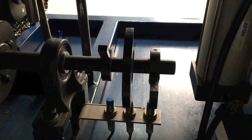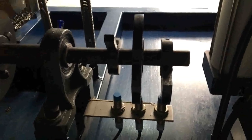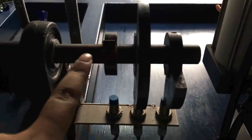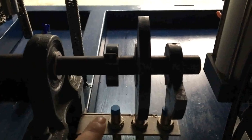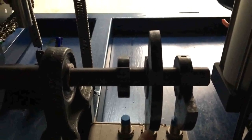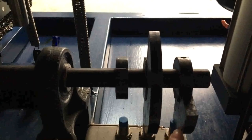We start to do the signal cam adjustment. There are three signal cams. The first one controls when filling starts. The second one controls when clamping and cutting tail starts. The third one controls when tube loading starts.